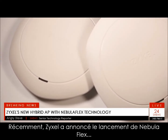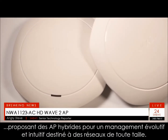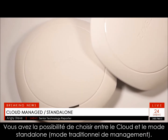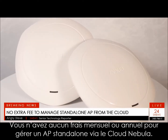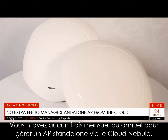Recently, Zyxel Communications announced the launch of Nebula Flex, a new hybrid AP that offers simple, intuitive, and scalable management for networks of all sizes. With it, you're able to choose between cloud and traditional network management, and you don't have to pay any monthly fee or annual fee to manage standalone APs via the Nebula cloud.